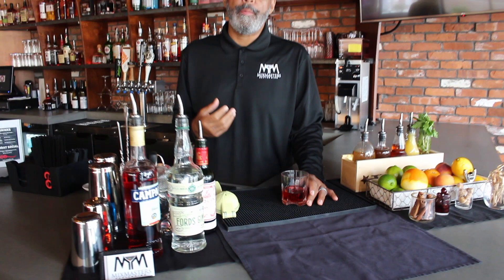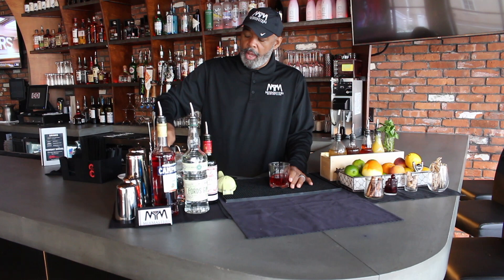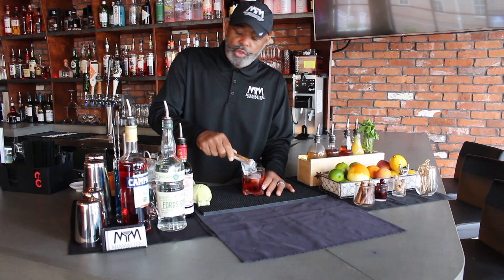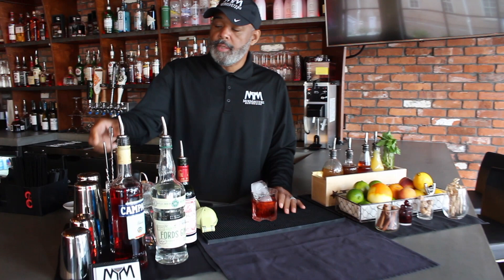Some people like their Negronis very bitter — then you would use a little more Campari. Then you just add ice. Cocktails with alcohol only, you want to use large cubes of ice.